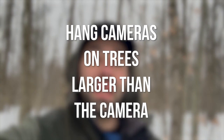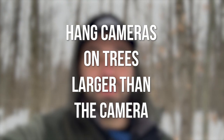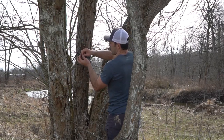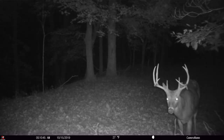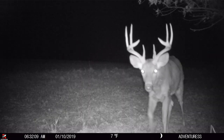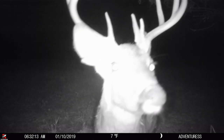Step two: hang your cameras on trees that are larger in diameter than the profile of the camera. Or, best case scenario, hang your cameras in split trunk trees where it eliminates the side profile. All we're trying to do here is decrease the likelihood of that camera visually being seen by whitetails — a lot like hanging tree stands. Put some thought into what type of tree or what size of tree you're physically hanging your cameras on.